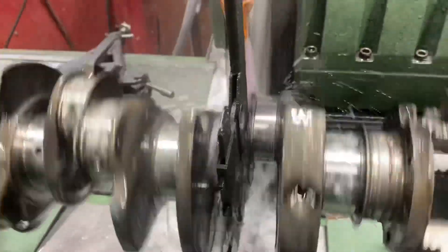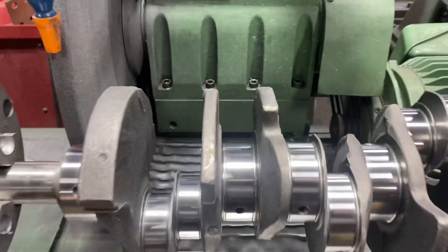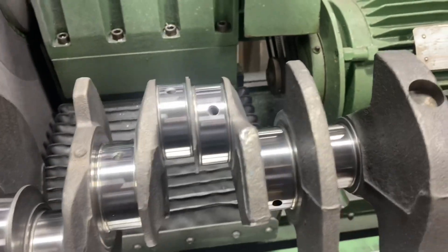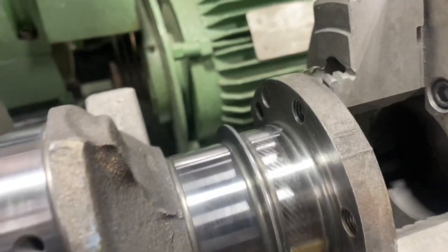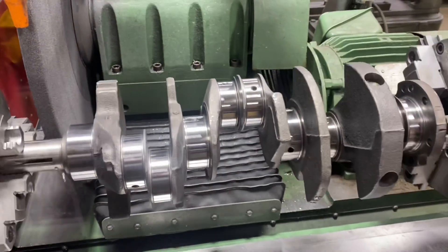All right, got one throw to go here on the V6. Okay, all done with our Buick Grand National crank — came out really nice, cleaned up real nice at 10/10. Just finished a quick polish on it; didn't need much polish after grinding. The rear seal surface looks great — should be ready to pound the asphalt again.